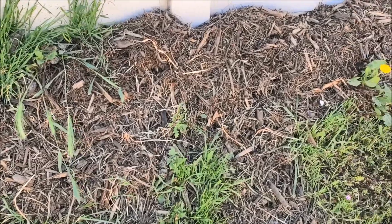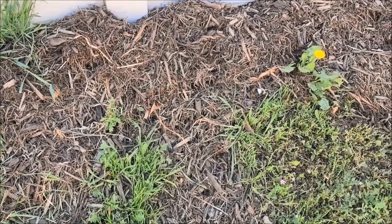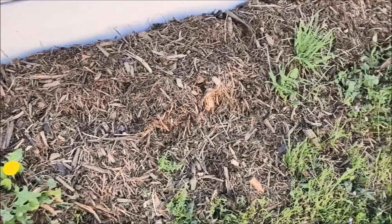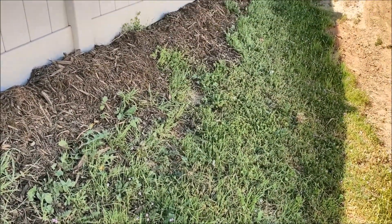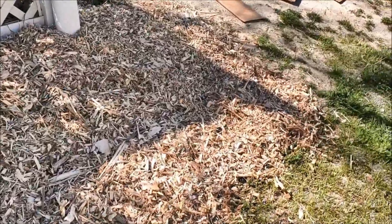If you're thinking, why do I need the cardboard step at all, I'll show you what happens if you don't have it. This is putting down wood chips without the cardboard barrier underneath — the weeds just happily come right back through, and pretty soon it's as if you did nothing at all.